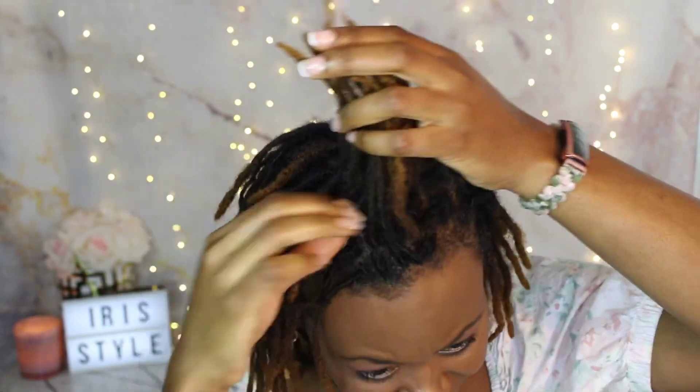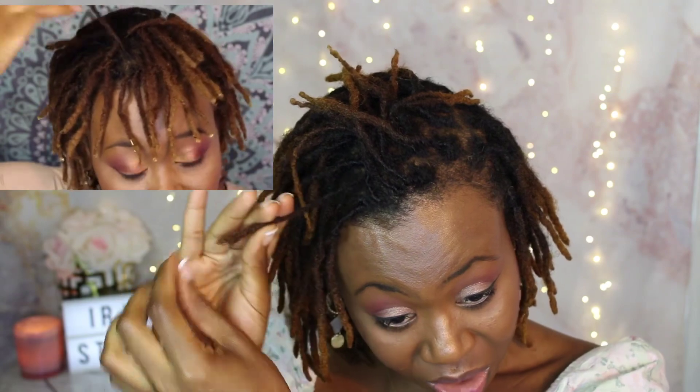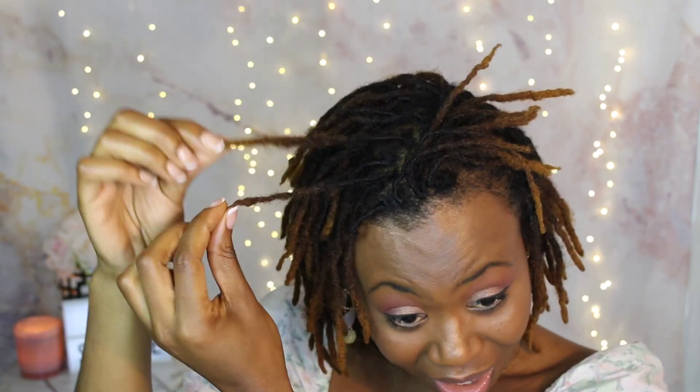Remember the lock I thought wasn't locking and was giving issues? That's this one, because I started it three months later than the rest of my locks. This is how it's doing now — much better. You can see it's definitely started to lock, there's no separation, and look how long it's gotten. It's catching up pretty fast, which is incredible because the length wasn't there before.